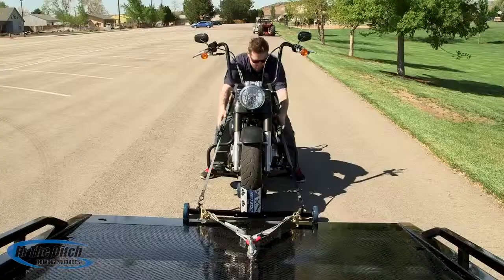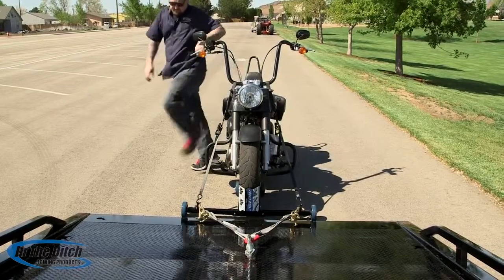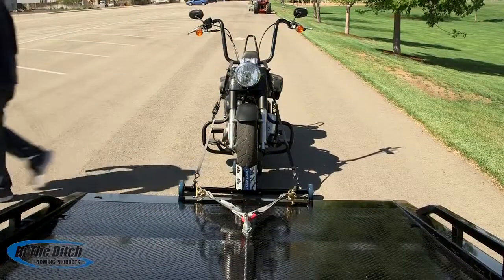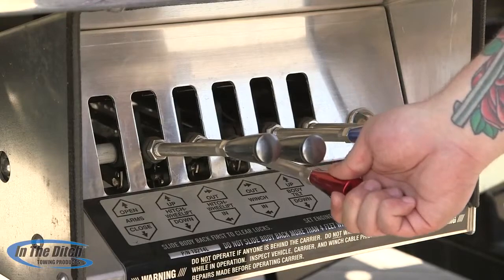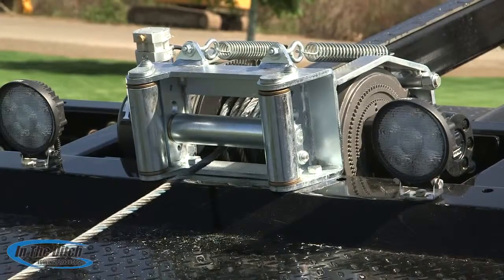Once the motorcycle is secured firmly to the Cycle Caddy, you want to get it off and go ahead and remove the ramp. It's very important to point out that once you winch the motorcycle and Cycle Caddy up onto the car carrier deck, you install additional tie-downs to secure it to the deck of the car carrier for safe transport.